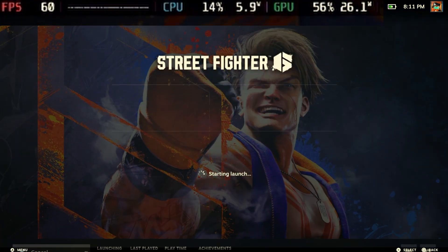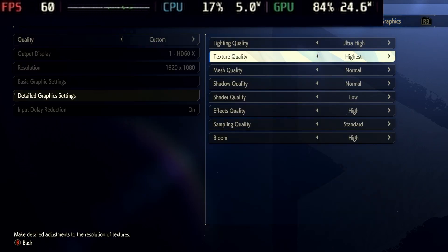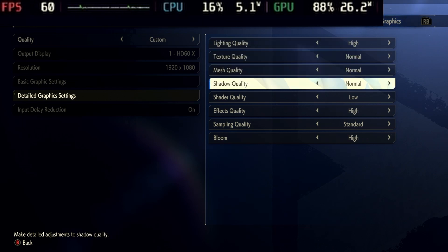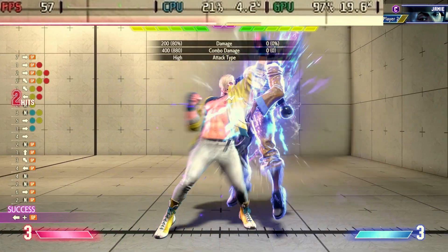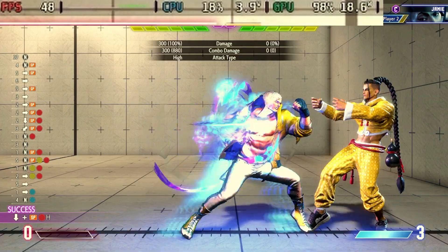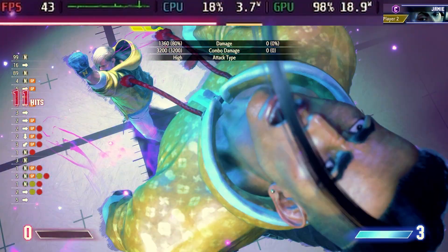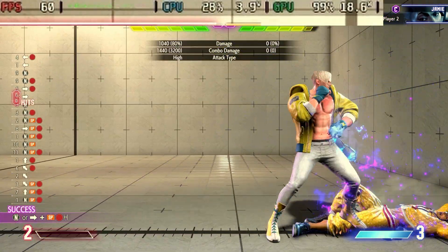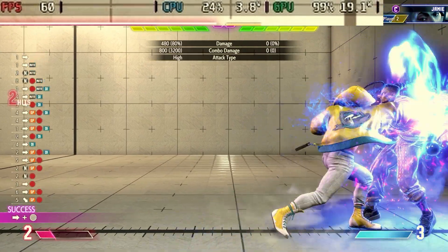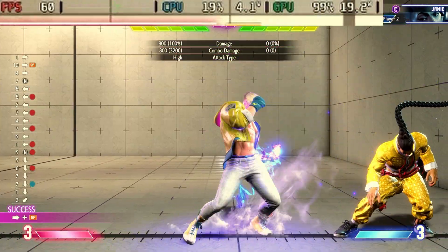Let's play a little Street Fighter 6. Here are the graphics settings — we've got it on 1080p. There are no presets, so let's just try these settings and see what we get. That's pretty smooth — 60 frames. It dips a little bit during cutscenes, but nothing super noticeable. This is 1080p; I could easily knock it down to 720p and get a more consistent frame rate, but I'm not really noticing it from the naked eye here just off the capture card. Yeah, that looks fine to me.